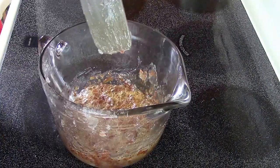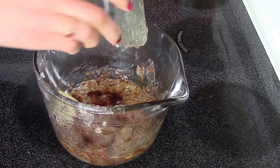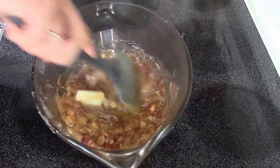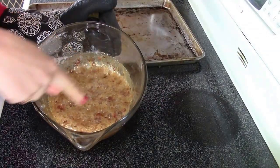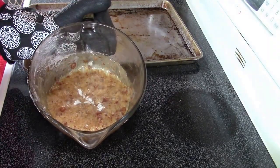The mixture is a nice golden brown. Now I'll add my vanilla and also my butter and give it another mix. I'll just pop this in the microwave for one minute. The mixture is a darker golden brown. Now I'll add my baking soda and give it a quick stir.